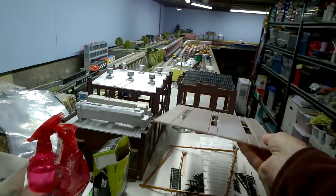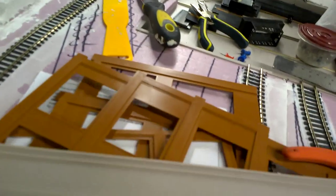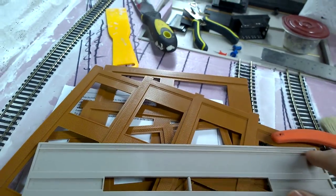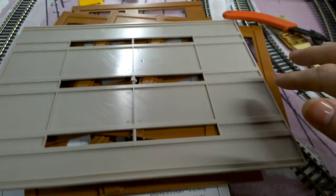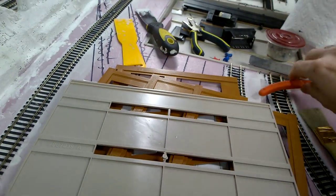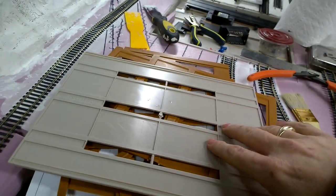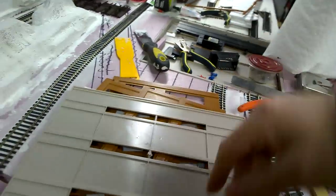So, to connect two buildings, what you have to do is cut the bottom. You can see this extra line here on the bottom — you have to cut that off if you're putting two buildings together. If you're putting three buildings or more together, you have to cut it on both sides for the center unit — you cut two sides, and then for each end unit you cut one side.